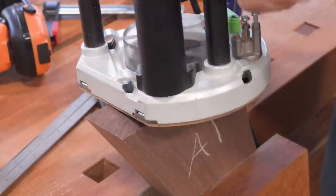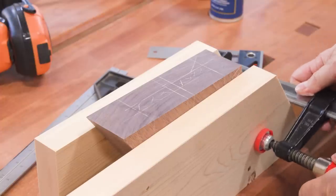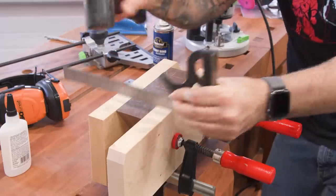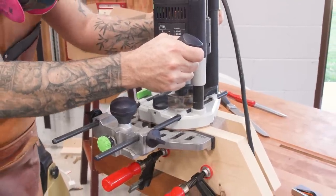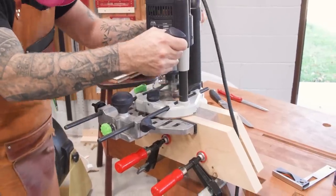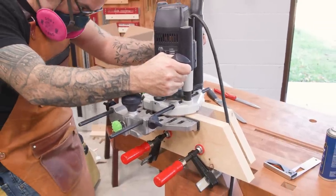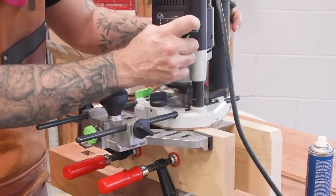To make this procedure safe, I'll clamp on two jointed two-by-six cutoffs as supports. These keep the router nice and balanced and give me some additional runway. Now I can cut the two mortises using a spiral up-cut bit. The same setup is used to cut the mortises on the rest of the legs and the rails.